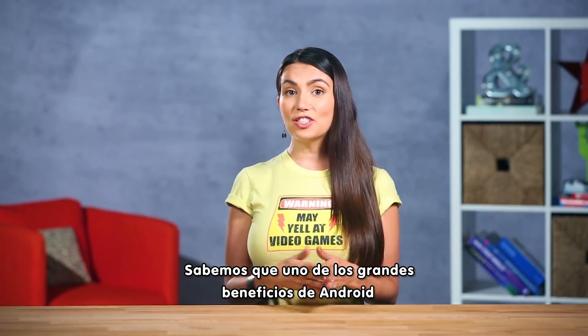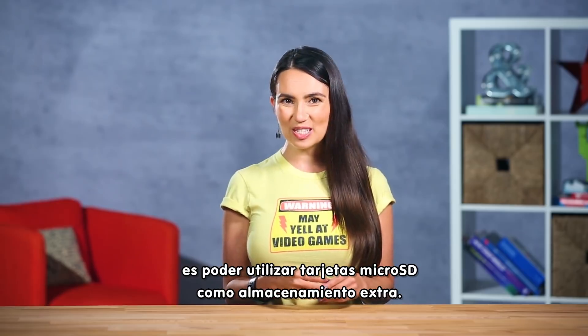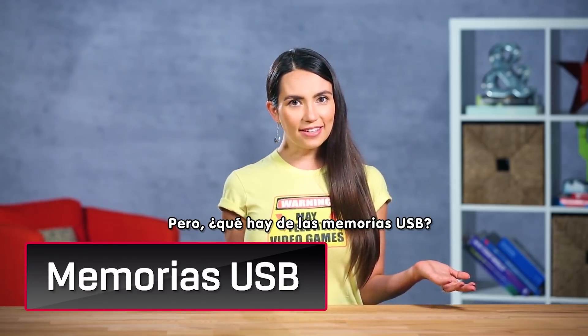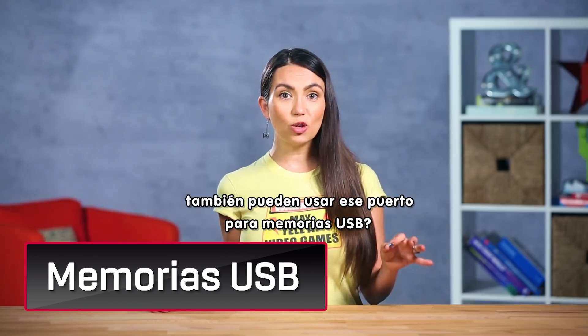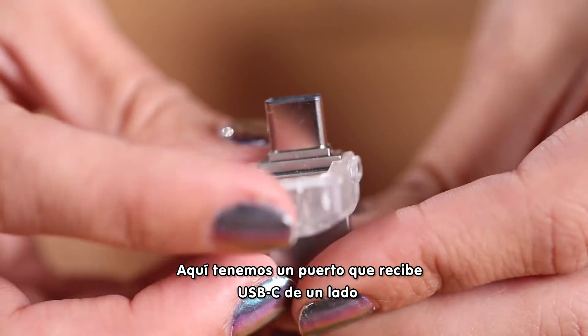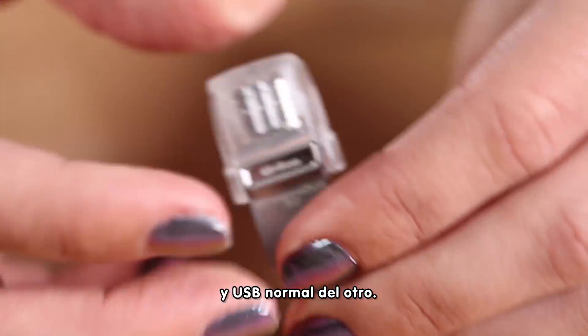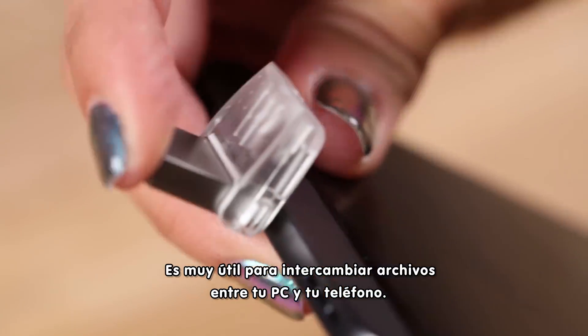We know one of the big benefits to Android phones is having the ability to use micro SDs as added storage. But what about flash drives? Did you know that most newer Android phones can also support using that little port for flash drives too? Here we have a drive that supports USB-C on one side and normal USB on the other. It's very handy if you want to swap files between your PC and your phone.